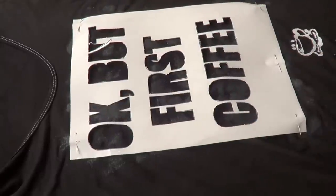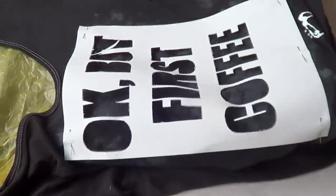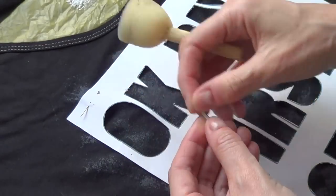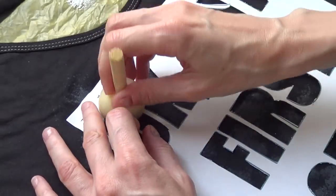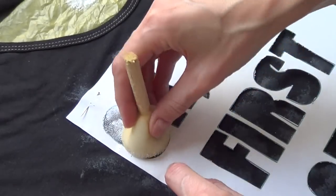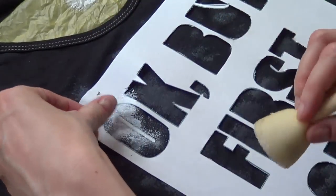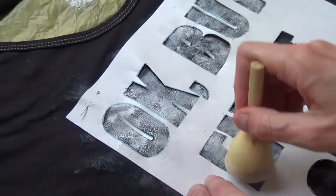If you can get your hands on sticky stencil paper, it's going to be easier and faster. Then I'm using some plastic on the back just to avoid getting paint on the back of the t-shirt as well. I place the middle parts of my letters, use my white paint and a round sponge, and start sponging. If you use regular paper, you have to hold the middle parts of letters with your fingers. How opaque or how light you want your paint to be depends on your personal taste.